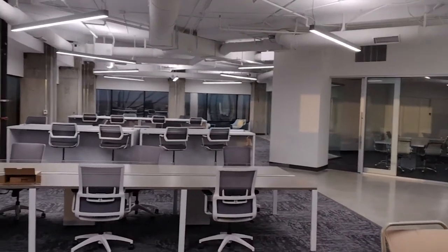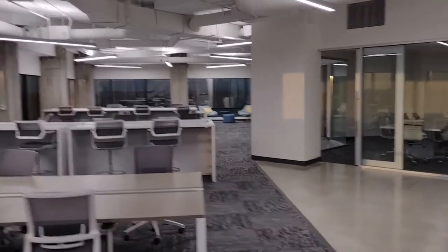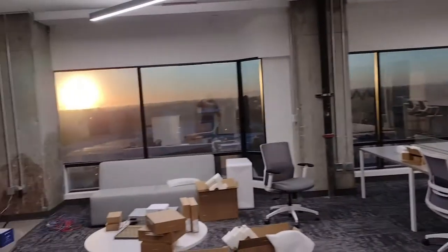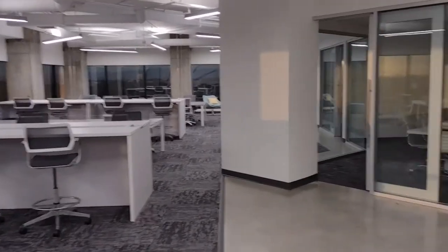Hey guys, so this is a different situation than I'm normally used to. Normally you see me making videos in my garage, but this is actually what I really do for a living — IT and cabling contractor. This is a blank office that I have to wire and install a new network.